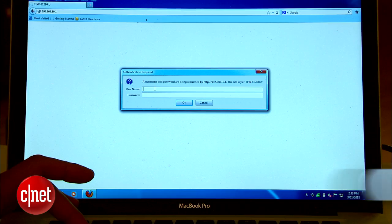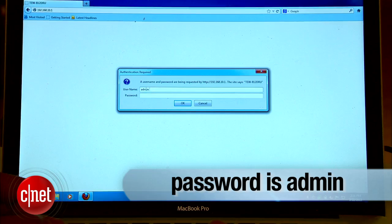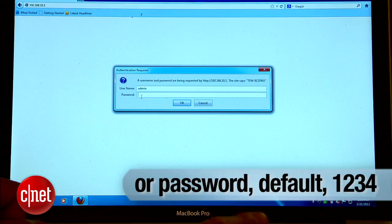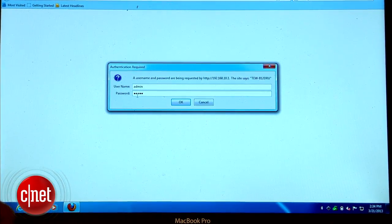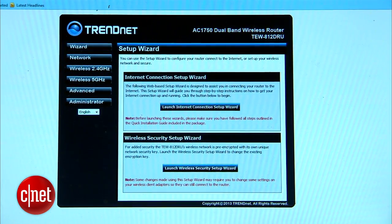Now most of the time, the username is 'admin,' and the password can be anything like 'admin,' 'password,' 'default,' '1234,' or left blank. In this case, I know the password is 'admin,' the same as the username. And voila — now we have access to the router's web interface.